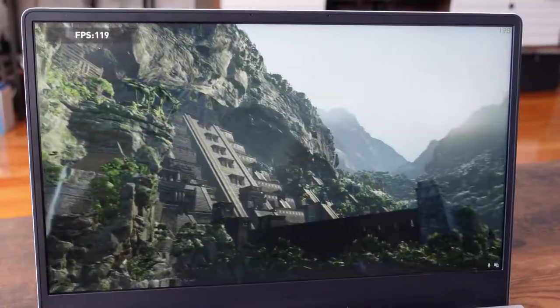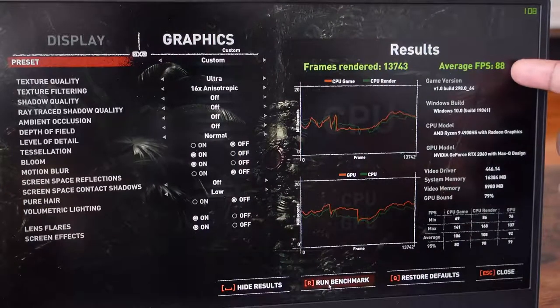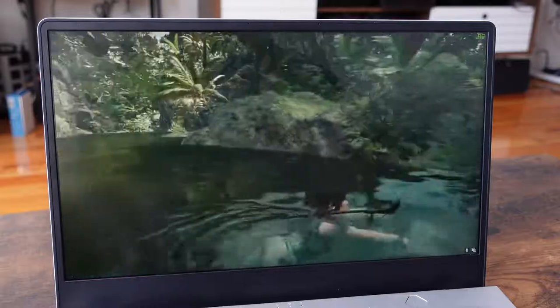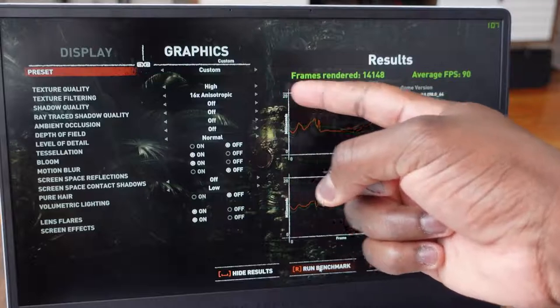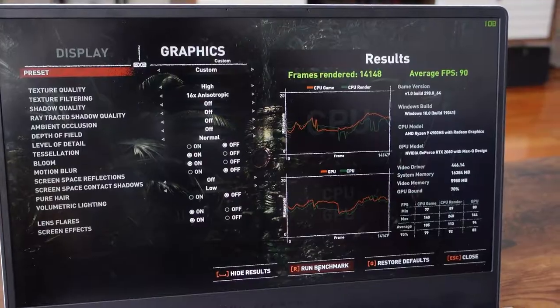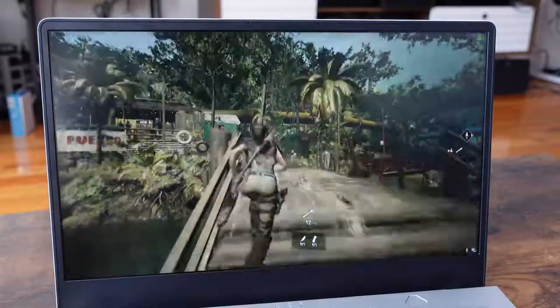In terms of gaming, this performs well. Starting off with Tomb Raider, running the benchmarks on this laptop, we started at ultra settings to see how well it does at max settings. We got about 88 frames per second on average — which is pretty good for a 120Hz display at the highest performance level. On high settings, we eked out an extra couple frames per second, averaging around 90. Not too much difference, and I think some of that limitation comes from the fact that the GPU is a 2060 Max-Q.